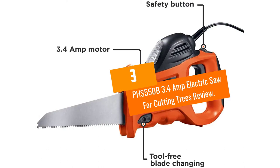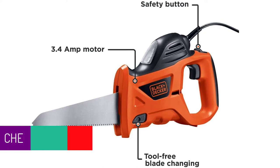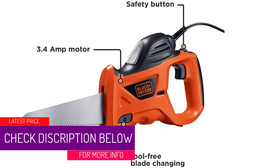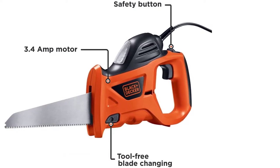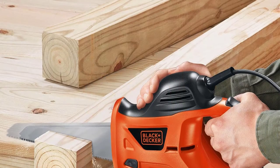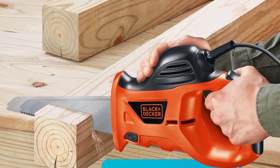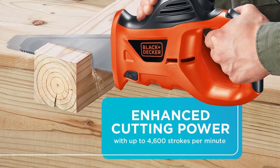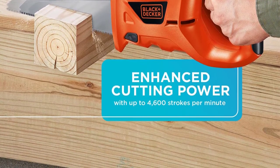At number 3: the PHS 550B 3.4-amp electric saw for cutting trees. This is a handy and compact saw with a powerful motor and high speed to compensate for its small size. It has easy handling and a unique saw structure. It's best suited as an electric saw for cutting small trees — if you are looking to cut small trees or branches, it will perfectly fill your requirements.